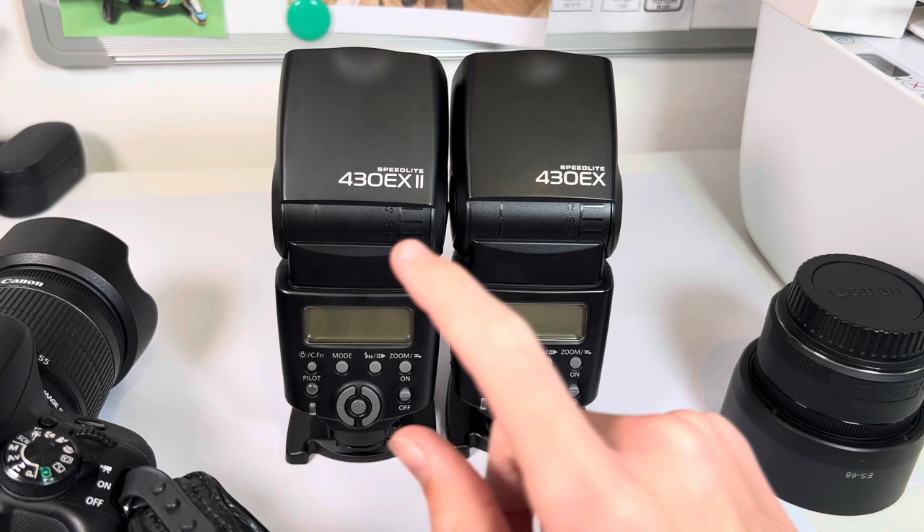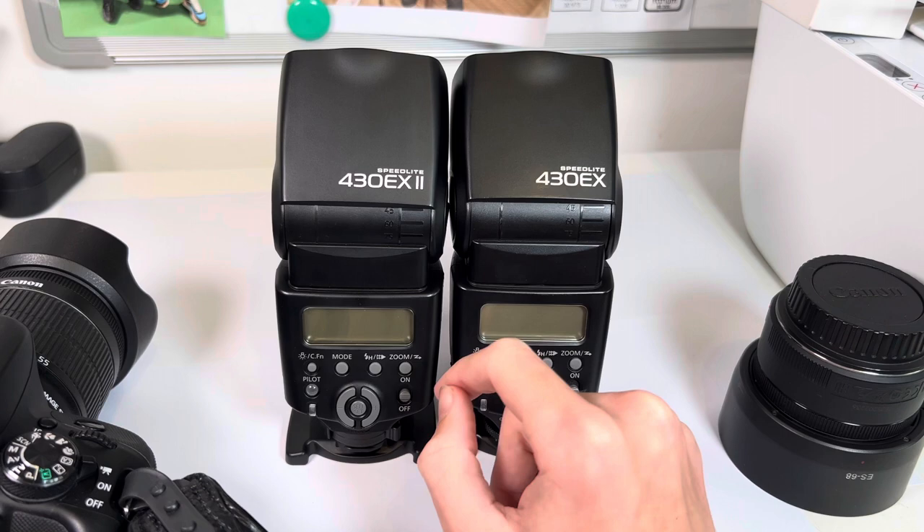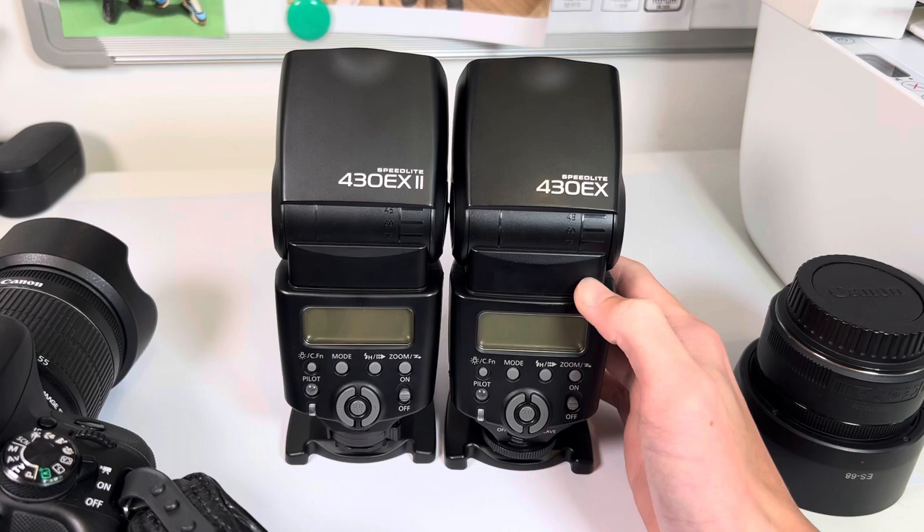Hello everyone, welcome back to another video. Today I have a review of the Canon 430EX Mark 2 and the 430EX original. These are both camera flashes for Canon cameras and I'm going to show you the similarities, differences and what I like about these two.